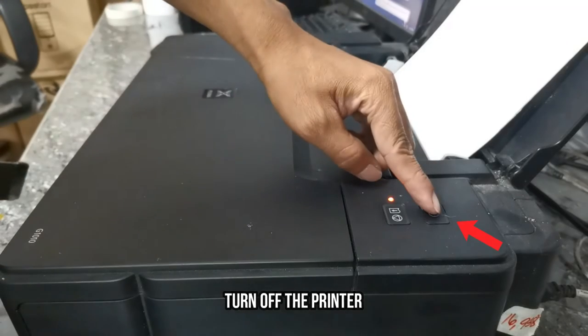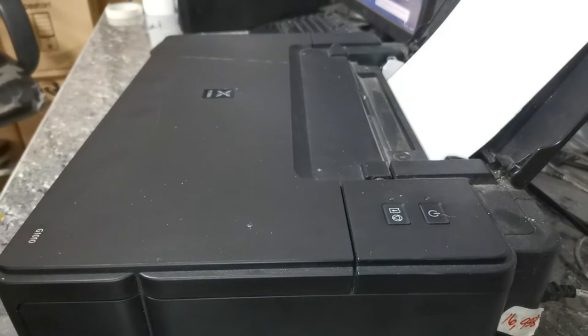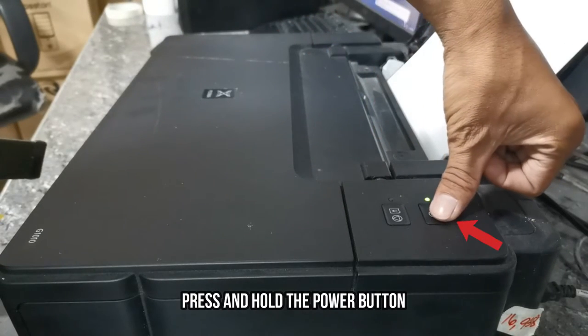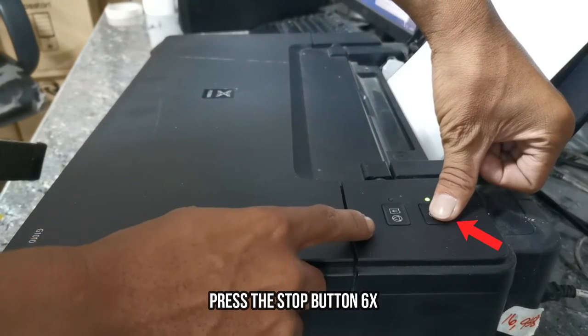First, turn off the printer. When it's turned off, press and hold the power button and then press the stop button 6 times.